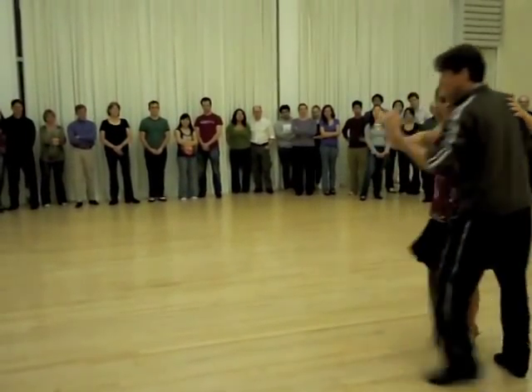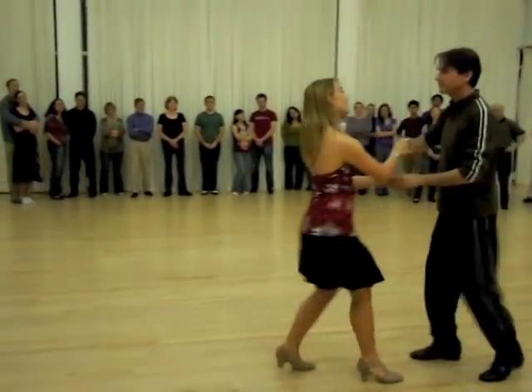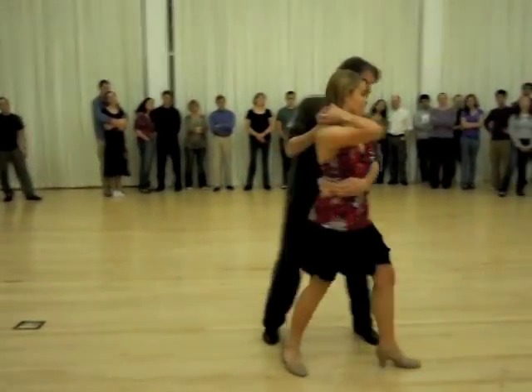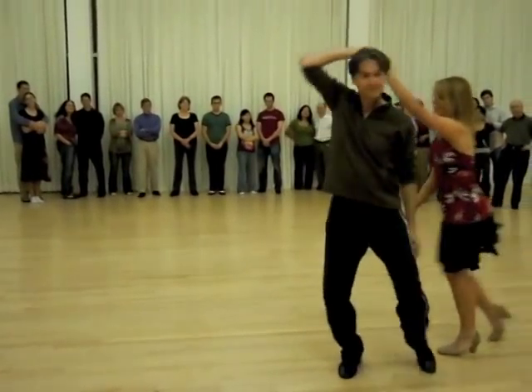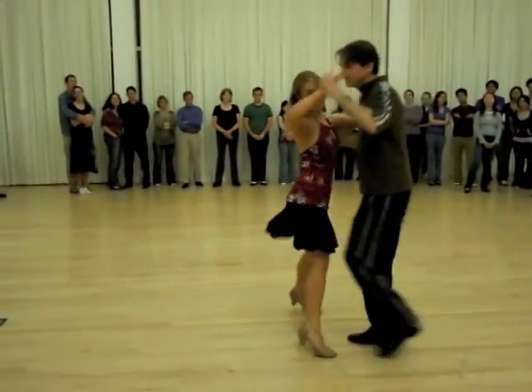Hesitating dip. Basic. Cross right to the left. Matador. Follows face move. Cross body lead. Basic. He's facing. Closed position. Basic. Leads march turn. Follows side pass. Basic. Great lift. Care.